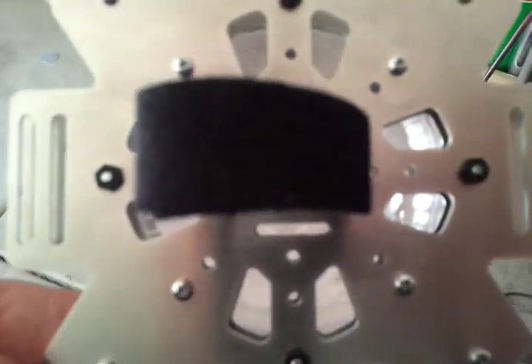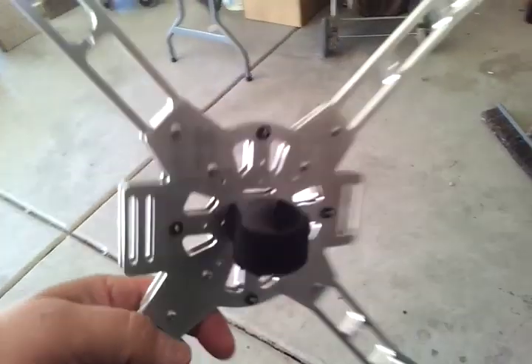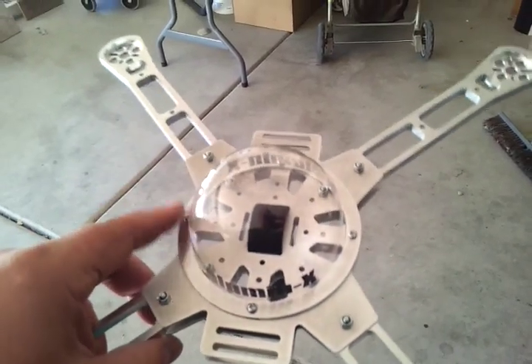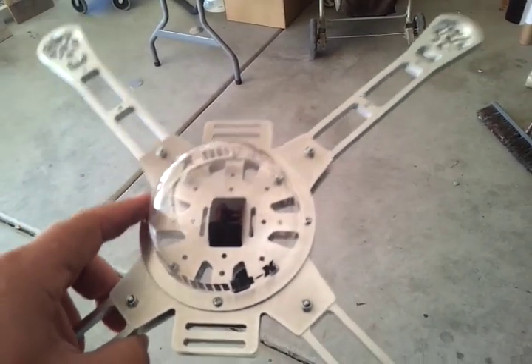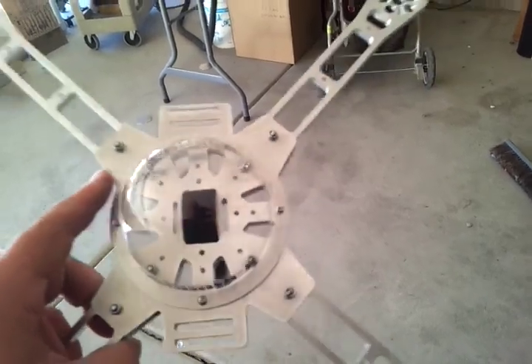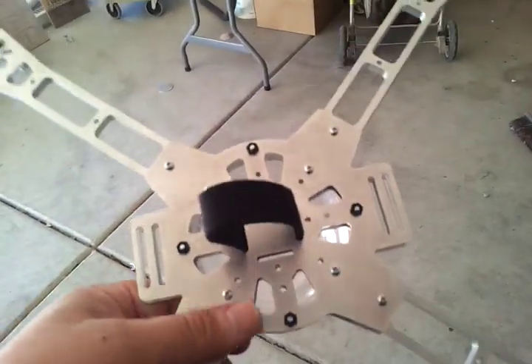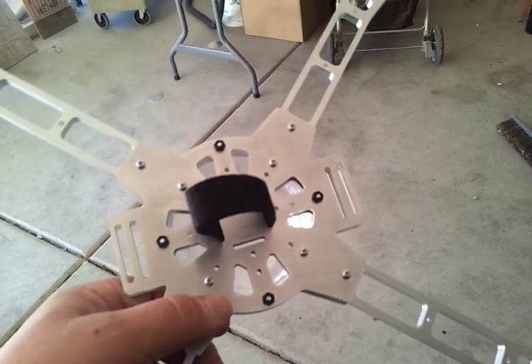Bottom — you can see the venting holes. So if you have 12 amp speed controllers, you can run them inside here like I do on my other frame — there are videos of that. 12 amps with 4 cell and 5055 motors or even smaller motors. Really good, because I run 12 amp on the other one and it does really great.